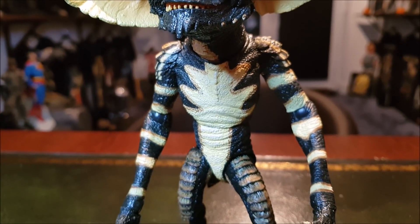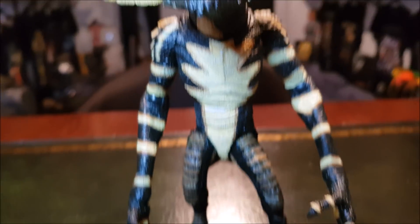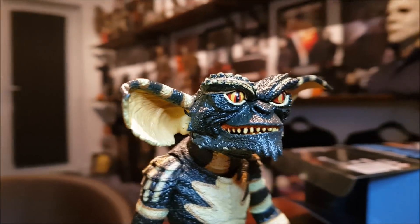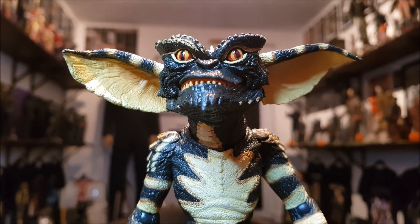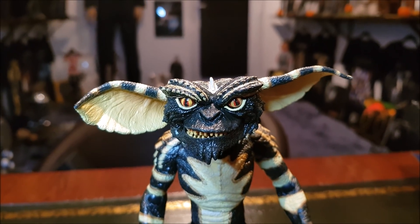NECA get away with a lot with me because they just make so much cool stuff. I mean, they made the Golden Girls, man — seriously, put that in perspective for a minute. The Golden Girls. That's so cool. Yeah, the Gremlin looks damn good. He looks real good. He's real scaly.